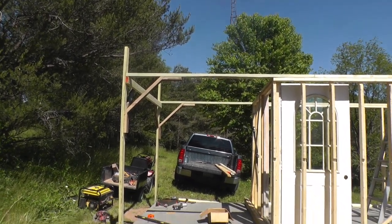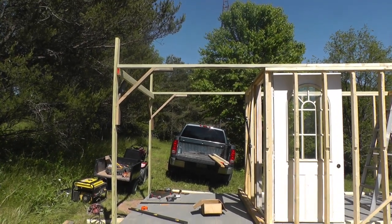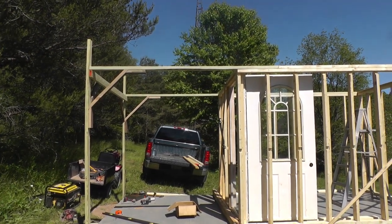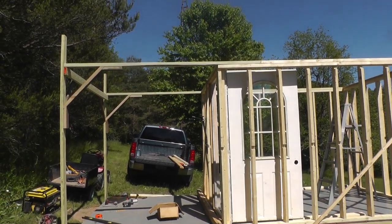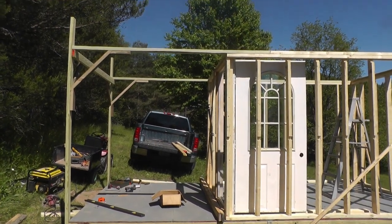It looks chintzy but it seems plenty strong. It's only going to be used when the roof's open, which isn't going to be most of the time. We'll have another set of braces coming from the building back up too, once we get the metal siding and stuff on.